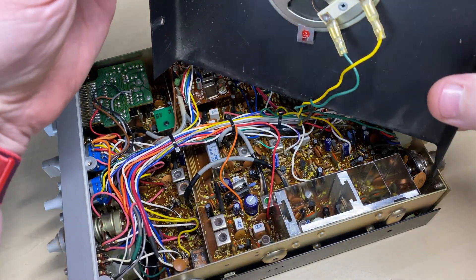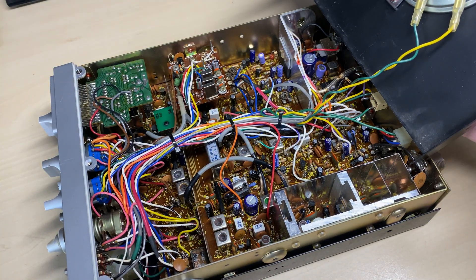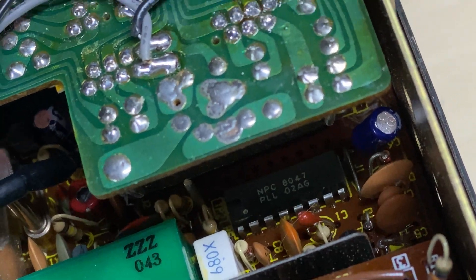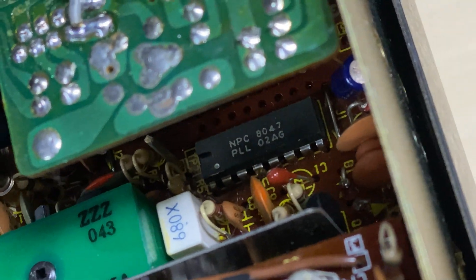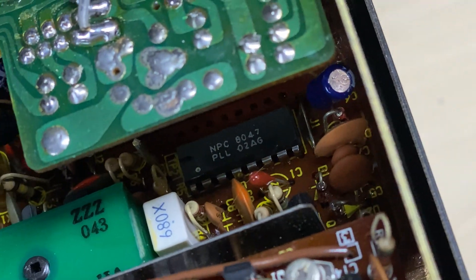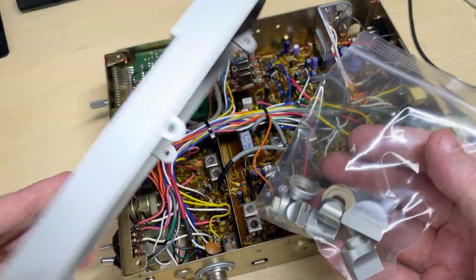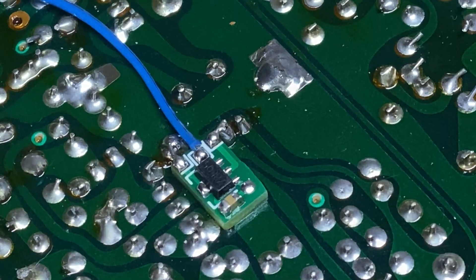Whipping the lid off, everything looks nice inside - pretty much untouched, just the way we like it. If you're playing along at home, it's the 42nd week of 1980 PLL. Very nice.